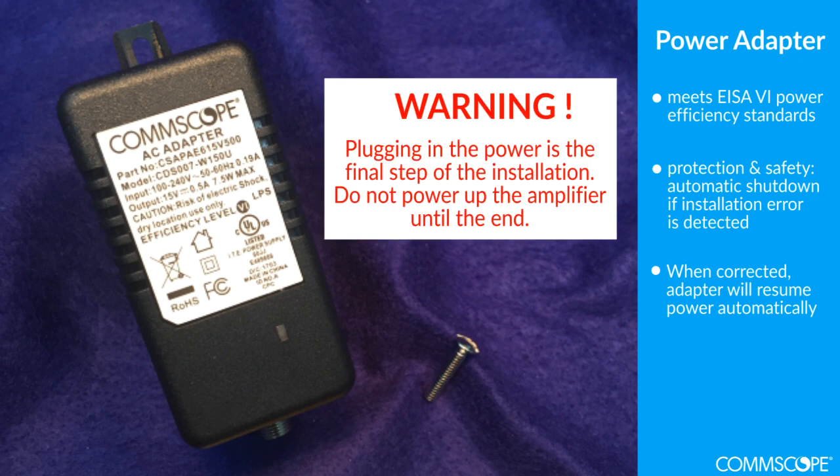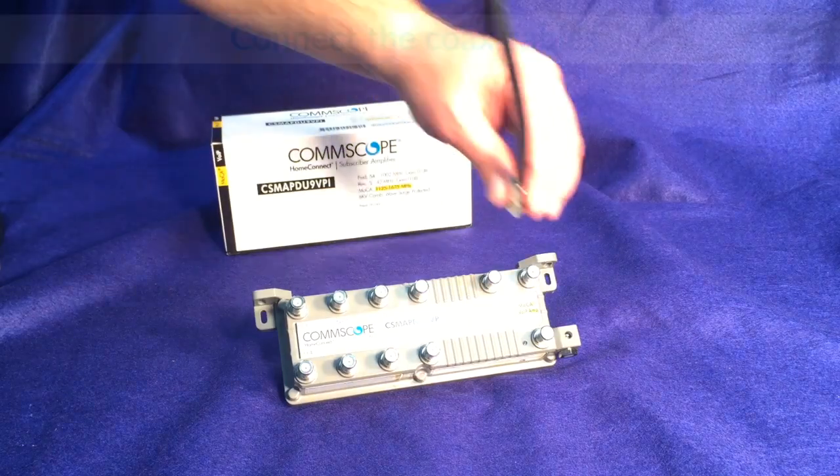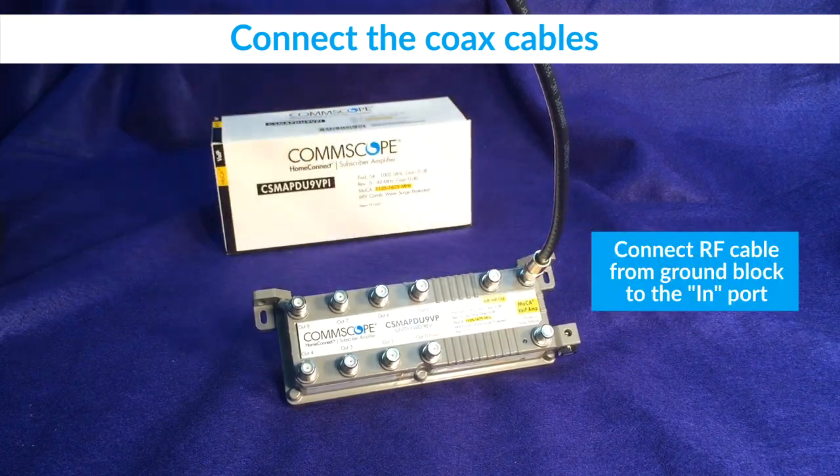It is very important that you do not energize the power adapter by plugging it into the AC wall outlet until the very last step of the installation. To begin installation, connect the RF cable from the ground block to the IN port.